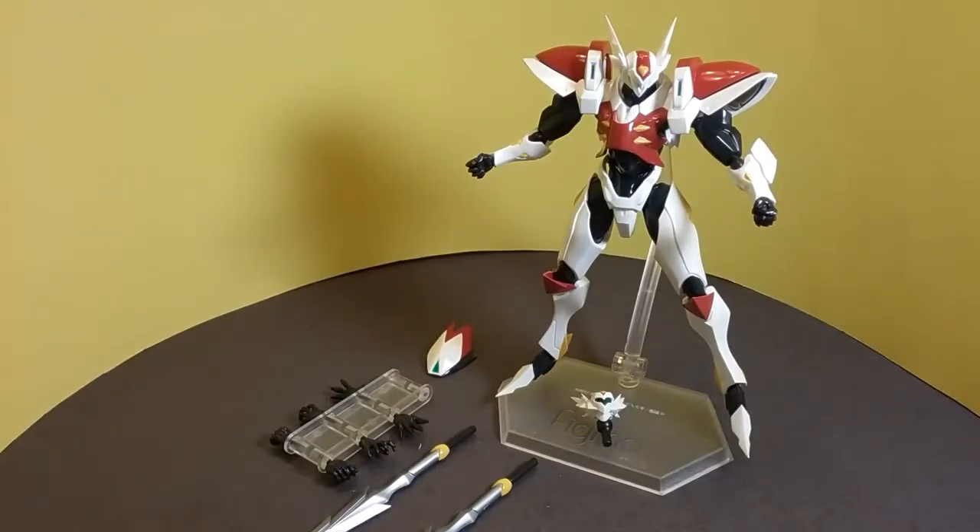All right everybody, I'm back again with another review. This is the Bay Area's only tour reviewer, Carl. I am here today reviewing the Max Factory Figma Tekkaman Blade. Some of you may or may not be familiar with who this guy is. I watched this show when I was a child back in the 90s — dating myself, I know — but because the show left such a huge impression on me as a child, I needed to have him. He's a part of my childhood. So here he is in the flesh: Tekkaman Blade.